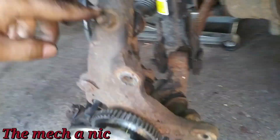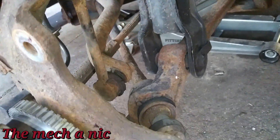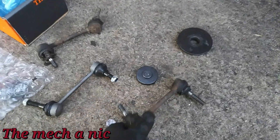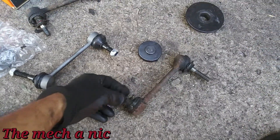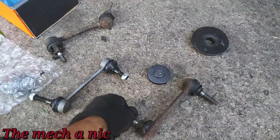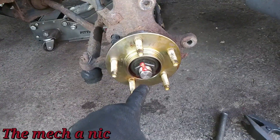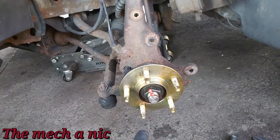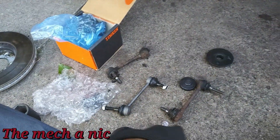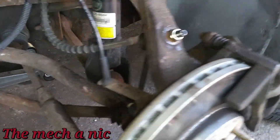I'm going to go ahead and change the stabilizer link — it's a really weird design. I got the link out and these things were extremely worn out — ball joints completely loose. I twerked on this nut already and sprayed the hub with CRC corrosion inhibitor and I'm just going to pop on the new link and put everything back together. And there we go, it's all set.